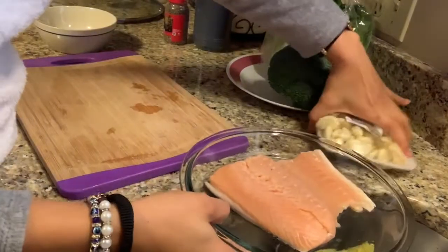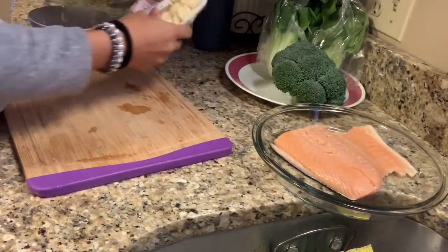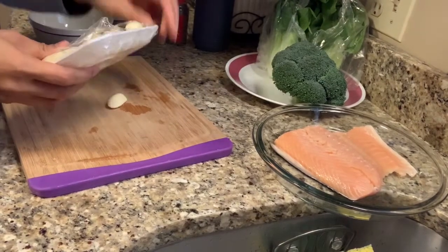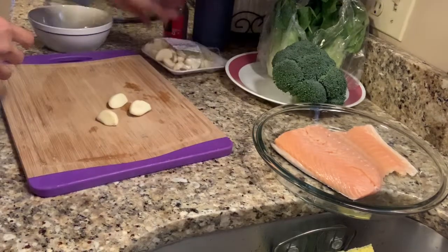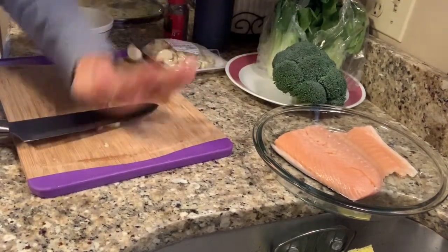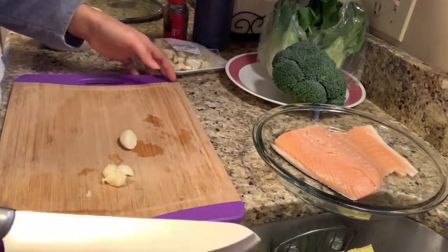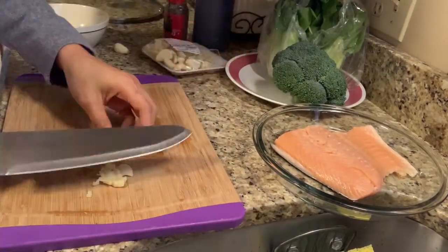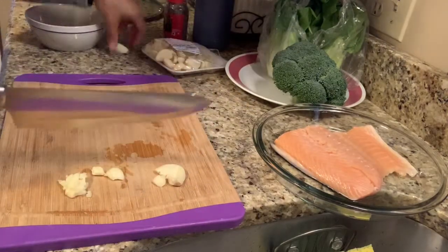Okay, malinis na yung aking salmon. So maglilikdig ako ng bawang — mga tatlong piraso. Yupiin nyo lang yung bawang, ganyan. Kasipin yung may kagalit kayo.